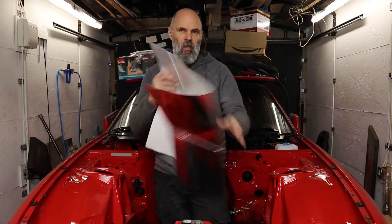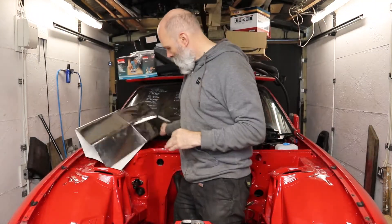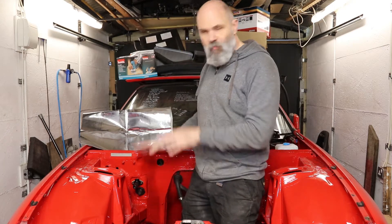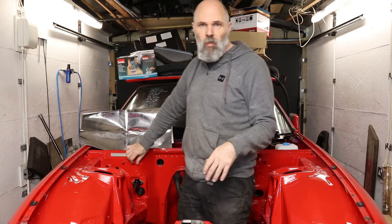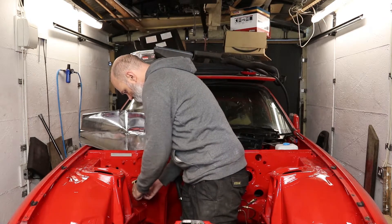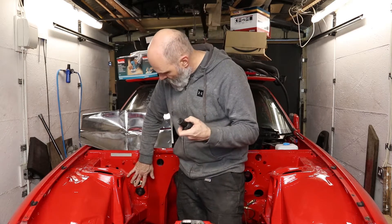Next up is thermocloth heat shielding, which is going to go along the back here. I took off all the factory stuff - this is just to try and keep the heat from the exhaust and turbo from soaking too much through to the engine. What I've done with the clutch cylinder here, because the original gasket was old, worn and damaged, I've just cut one out.